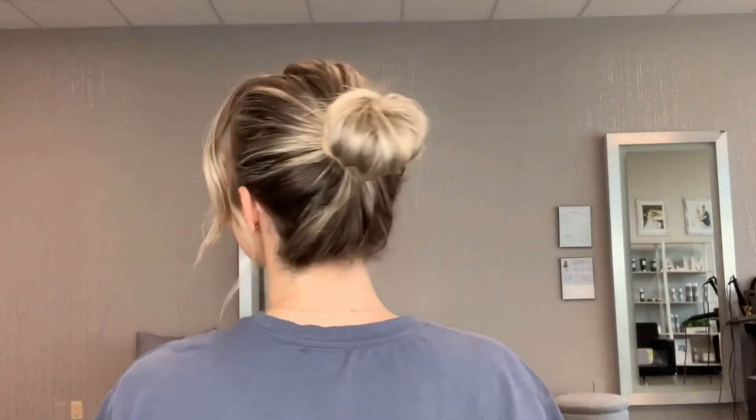That is cute, right? So effortless! I really hope you enjoyed this tutorial — a quick, easy, effortless hairstyle that you can dress up with business casual, wear it to a workout, whatever. You're good for the day. I will see you next time!